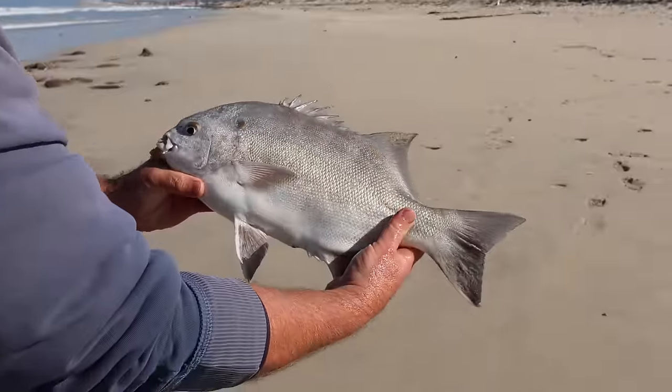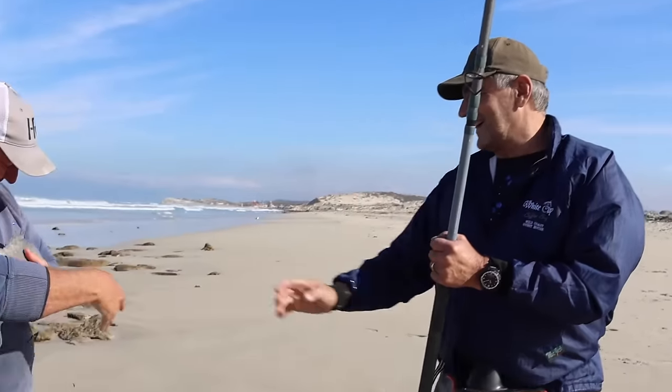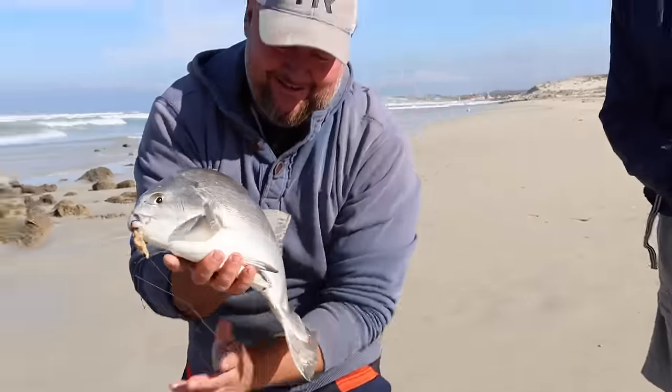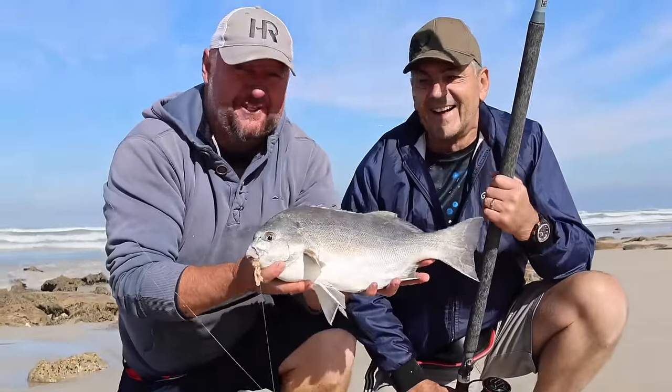That's your BB! That's your 45! Look at that — all day long! Well done! Yes, guys, look at this fish! He did very, very well — and it's his first fish on braid as well. It's a really strong fish!